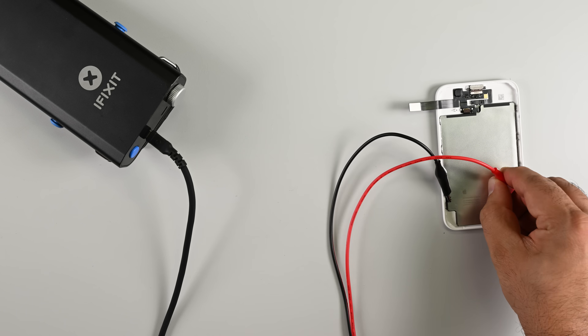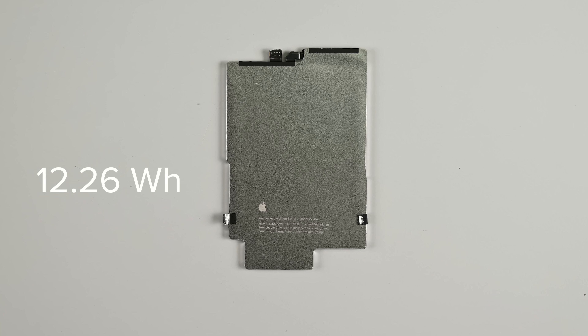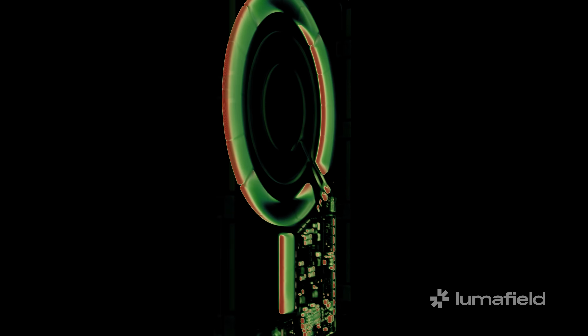The result is that after a couple of minutes — hey presto — the battery is magically released. The steel encased battery is a 12.26 watt hour cell with a very interesting profile. Instead of the straight lines we're used to seeing on a rectangular or L-shaped battery, we have an odd protrusion at the bottom and very precise and subtle curves on two of the straight edges.